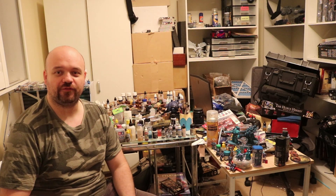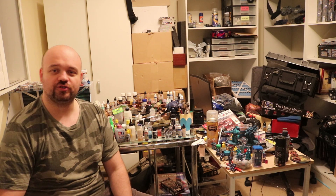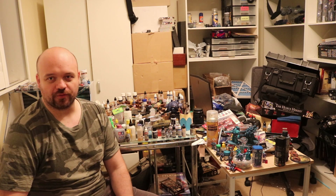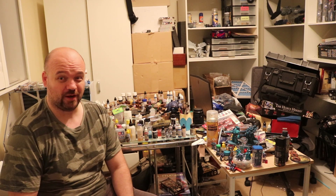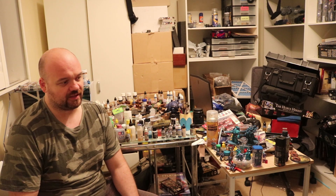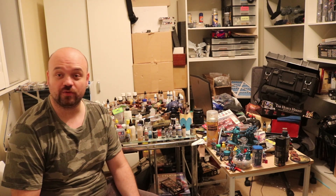Hey everybody, how's it going? Steve here, finally back on Command Center Wargaming. I haven't posted for a couple of days on YouTube, but I've been pretty active on Instagram. I've been doing a lot of painting and assembly — I've assembled the Chaos side of my Shadow Spear box, and I'm basically doing up my Black Legion and Alpha Legion army. I've got a game next week with Matty, which should be really cool.